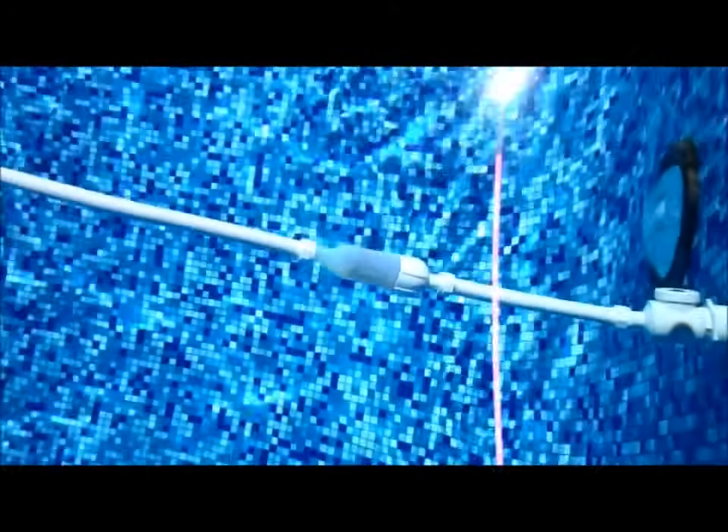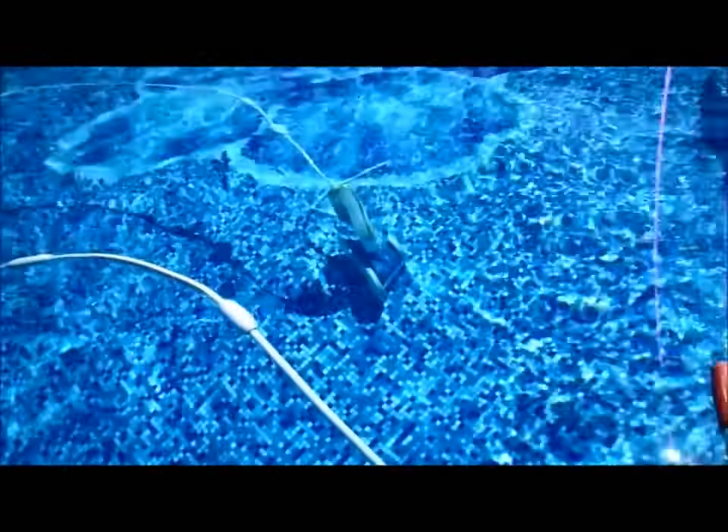So make sure if you have a problem and it's not running, check that basket after you clean the filter — make sure there's no debris in there. Here comes the Polaris around this way; you can see the tail moving and that's about the speed you want it to move at. If it goes any faster than that it's going to be shooting water all over the place.